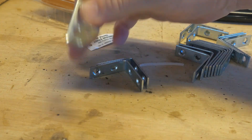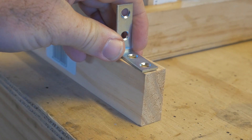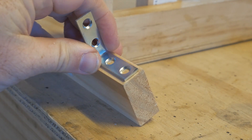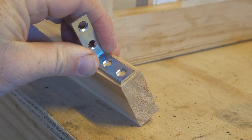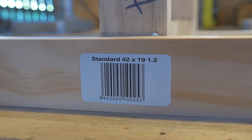This pack came with 16 for three dollars, so I was pretty happy with that. You want it so it doesn't overhang on the wood — if you find something cheaper, grab those. You need at least eight of them.